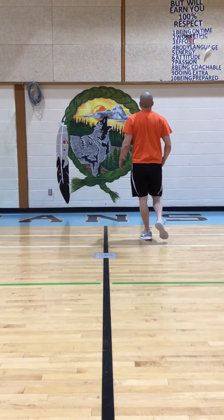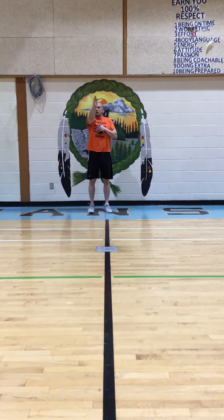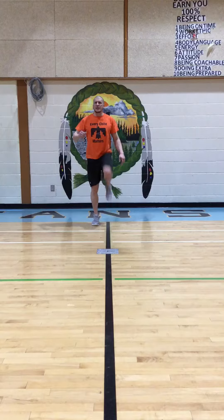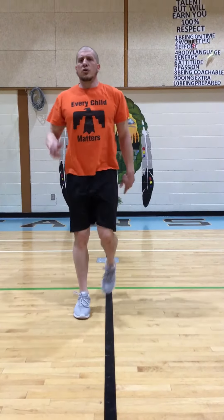We want the same ideas as when we're doing an A-step. We want to be tall, we want to be looking forward, and we want our knee to come up and kick out. And I'm bringing my arms like a sprinter motion.